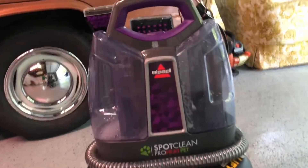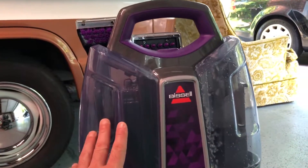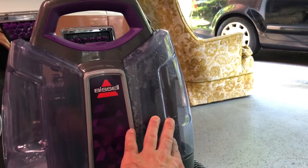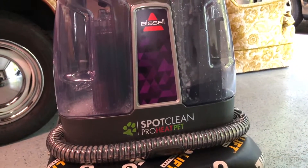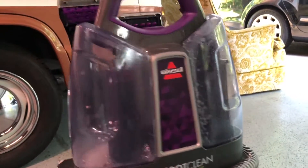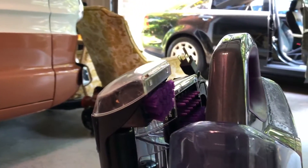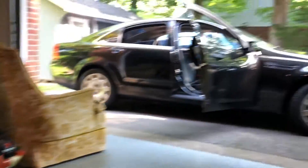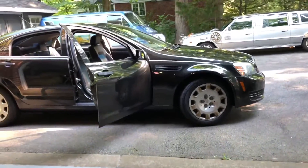So this is what I got — it's a Bissell carpet cleaner. You have your clean water and your cleaning solution on this side, it vacuums out and dumps into the dirty side. It's a Pro Heat model; this one was $100. There is an $80 version that does not heat up the water. On the back you have your two cleaning attachments, your on/off switch, and of course your plug.